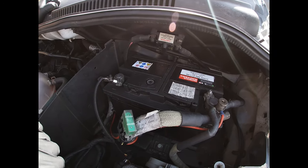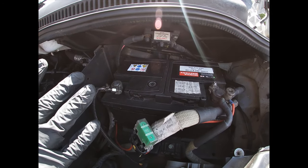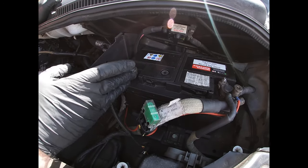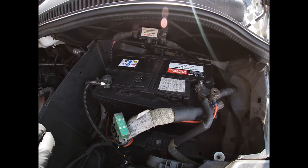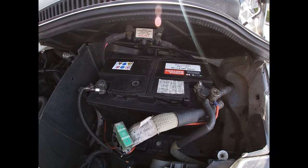Now we're going to connect the trickle charger. Notice I'm wearing protective gloves - batteries contain sulfuric acid, so you really don't want to be touching that if it's leaked or split in any way. Similarly, batteries have the potential to create hydrogen gas and explode, so you need to do all of this very carefully and follow all manufacturer's safety instructions.